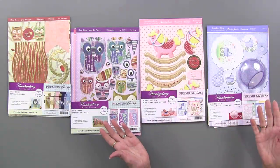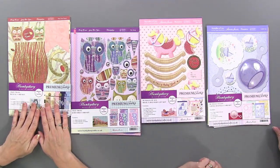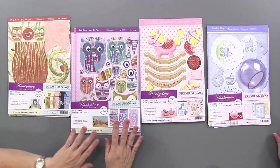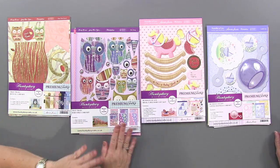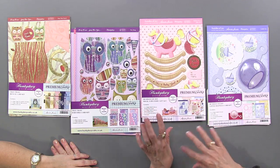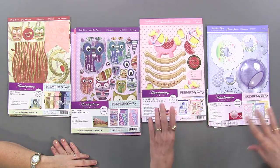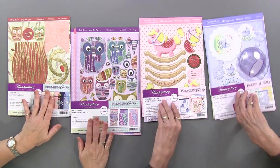Here are the four kits. Starting from the left, we have the Twit Twoo Babushka reveal cards, the Twit Twoo Babushka cards, the Rockabye — this is a joy, bundles of joy for boys and girls — and the bundles of joy little rattles. So we're going to start with the owls.